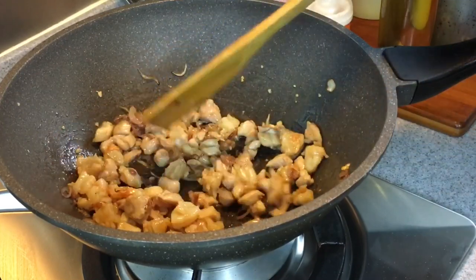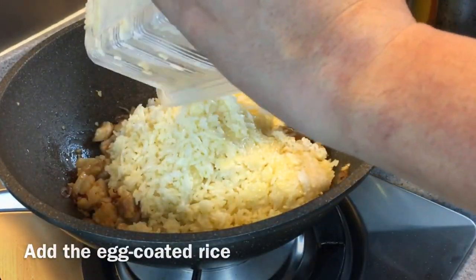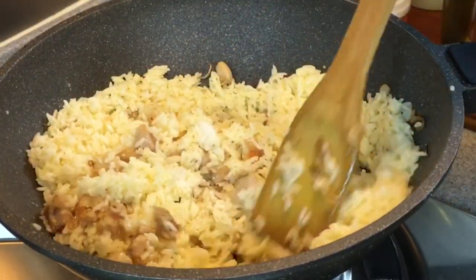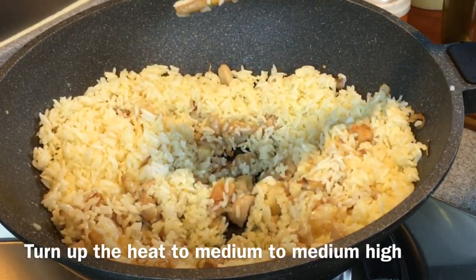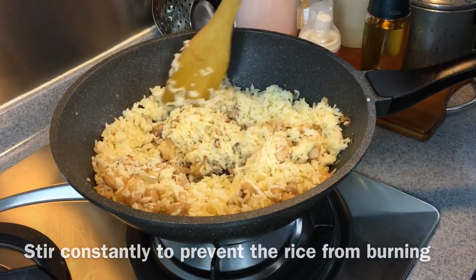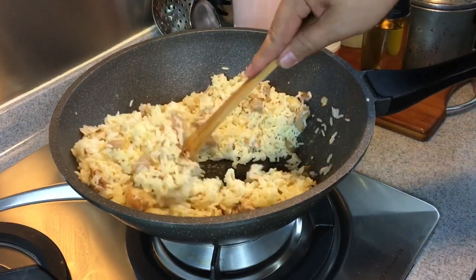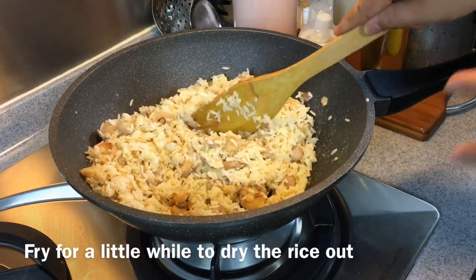Now we'll add in our rice. Pour in the rice and mix them up well. You can turn the heat up to medium or medium-high now, but be careful not to burn them. Mix it up well — this is going to be so flavourful. We just need to dry the rice up a little bit and make sure the egg coating on the rice is cooked.